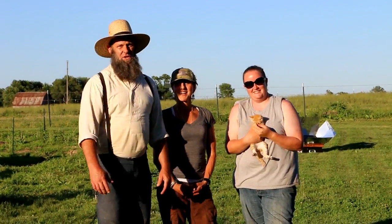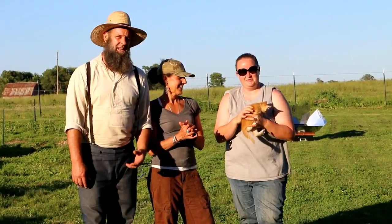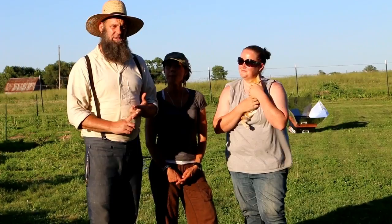Hey, it's Off Grid with Doug and Stacey. I'm Doug. And I'm Stacey. And that's Stephanie from J&S Farms 2004, a fellow YouTuber. She lives in our state so she came up today to hang out with us.